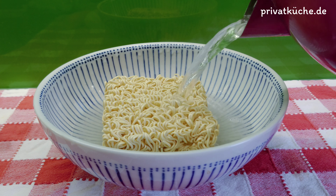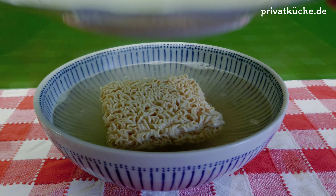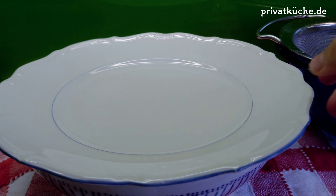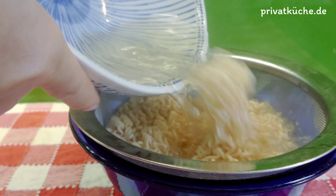Instant Nudeln drei Minuten im kochenden Wasser einweichen lassen. Dann diese vom Wasser herausnehmen.